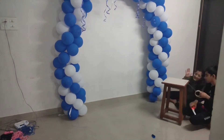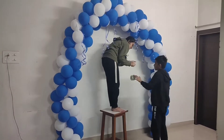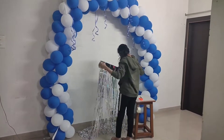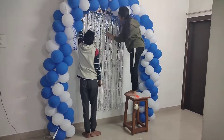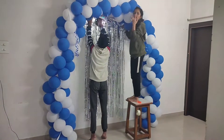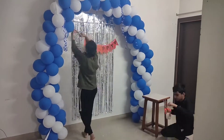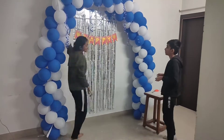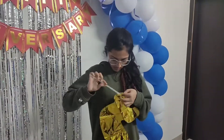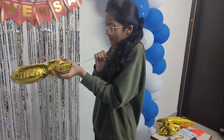It took 2 hours to place this. Now I'll stick this foil backdrop — this backdrop really changes the look. Now I'll hang the happy anniversary banner. Now blowing the foil balloons — it says 24 — and pasting them with the help of cello tape.